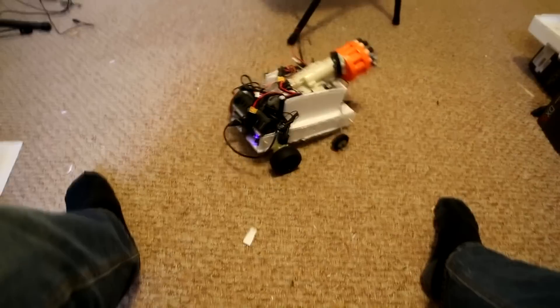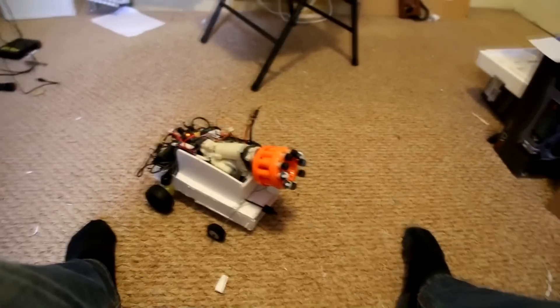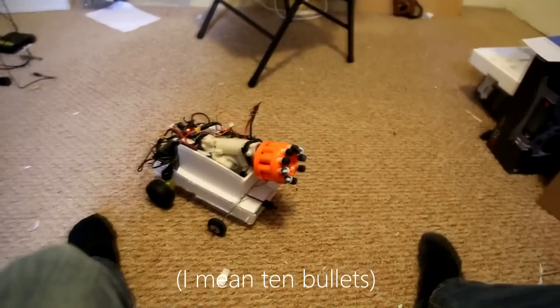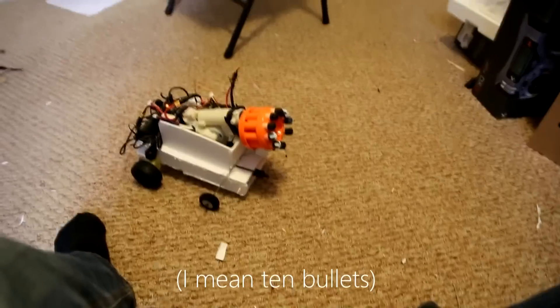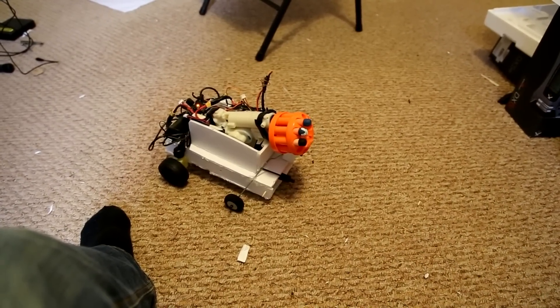It also has six bullets now. Instead of one bullet, it's got six bullets, so I'll show you how fast it fires.